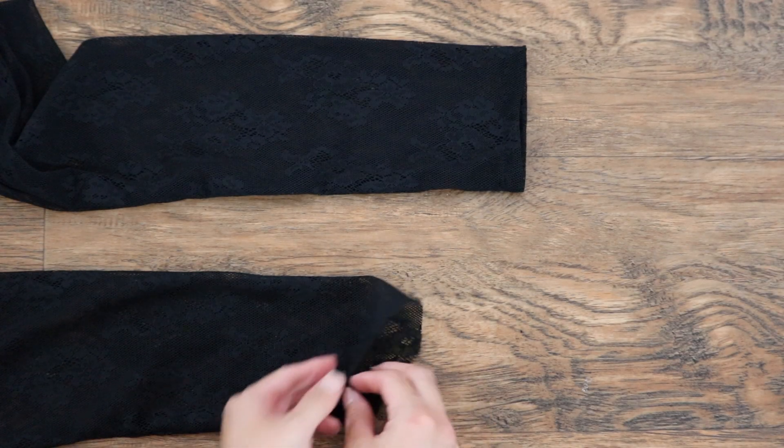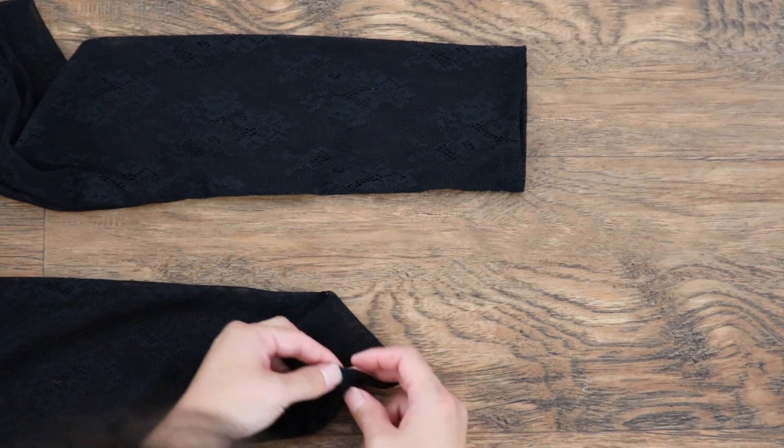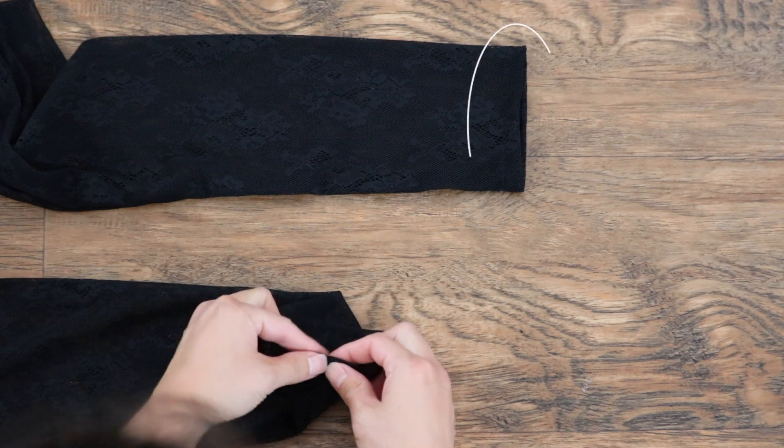Hem the sleeves by folding it under twice and sewing it in place. This one on top is already completed.